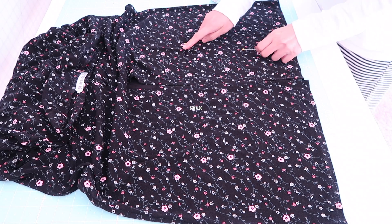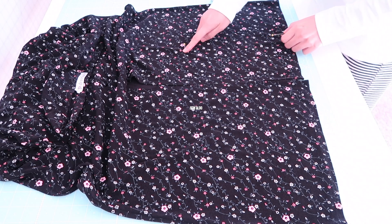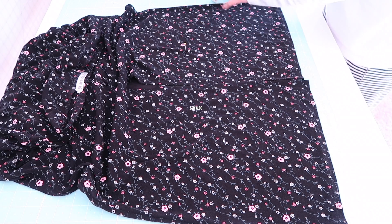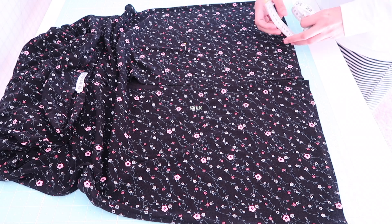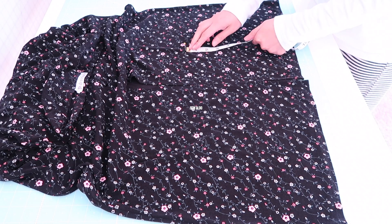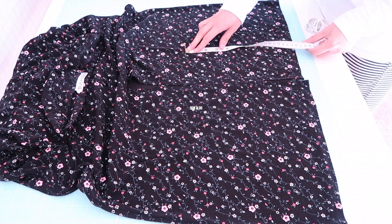Hello guys, welcome back to Sew Aldo. On today's tutorial I'm going to show you how to easily hem a skirt without a sewing machine. So let's go ahead and get started. First I tried it on and I marked it using a pin.